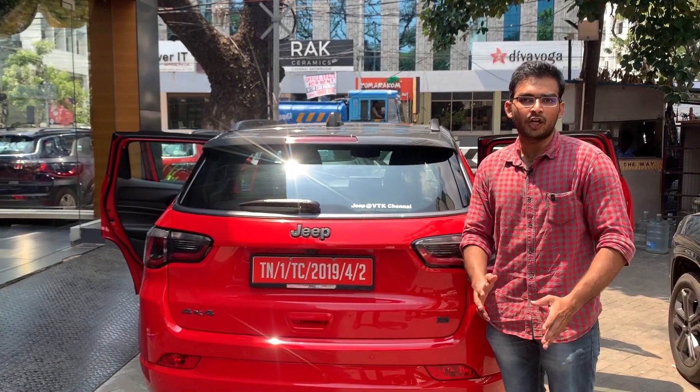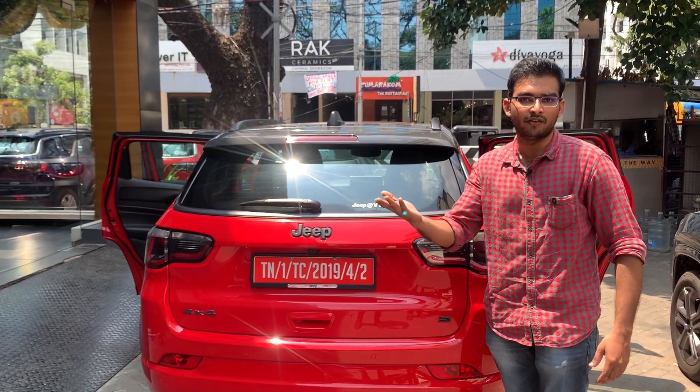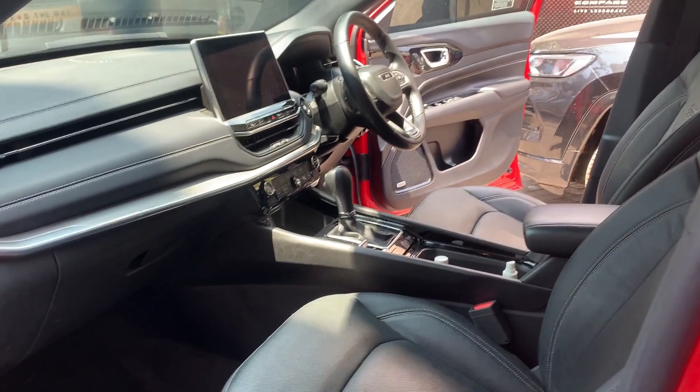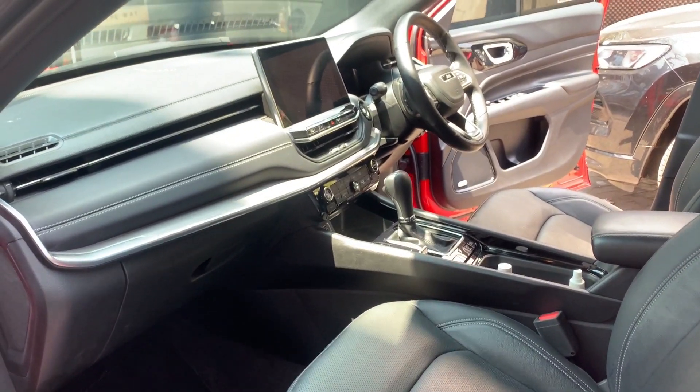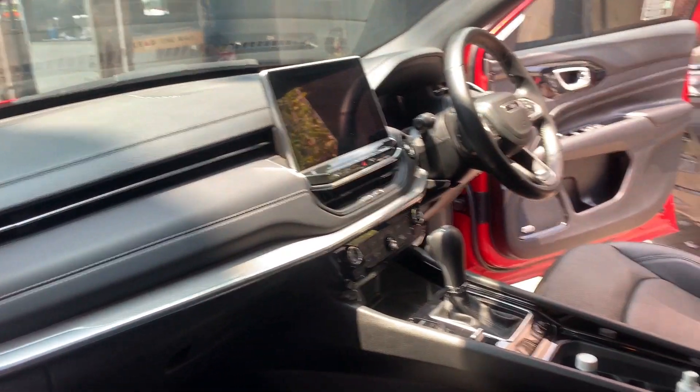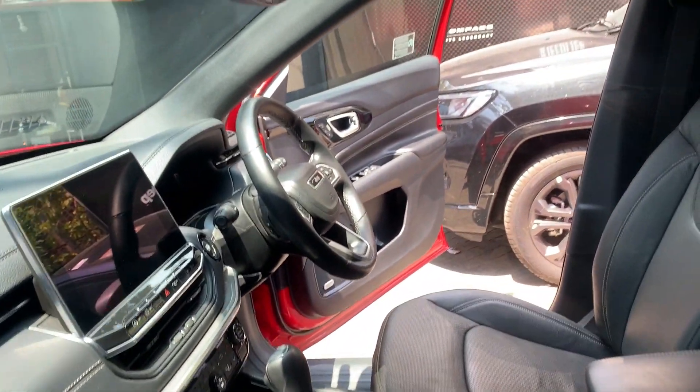Now for the Jeep Compass interior — the door opens up to 85 degrees and can go to a full 90 degrees. The cabin seats are in black leather and are very comfortable.